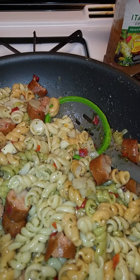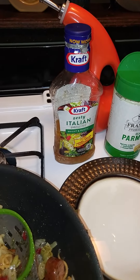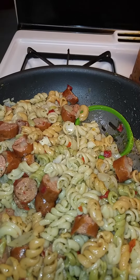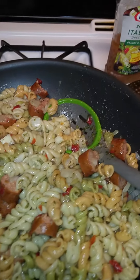I should have just eaten it the way it was and probably put a little olive oil on it. But if you like that zesty Italian dressing, give it a shot. For me myself, I would make it again — only thing is I would just use olive oil. I wouldn't put the Italian dressing on it, but I didn't use all the pasta or the sausages.